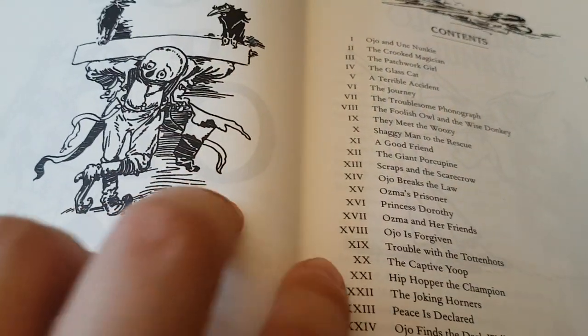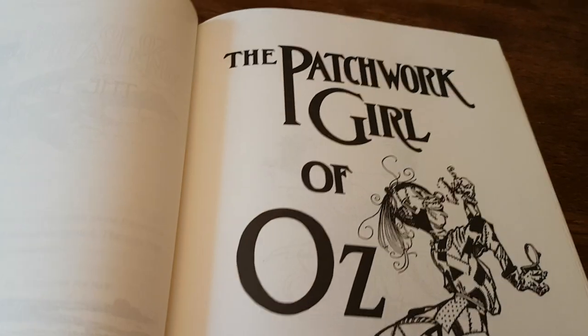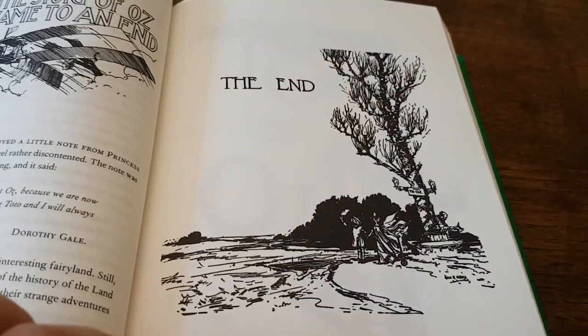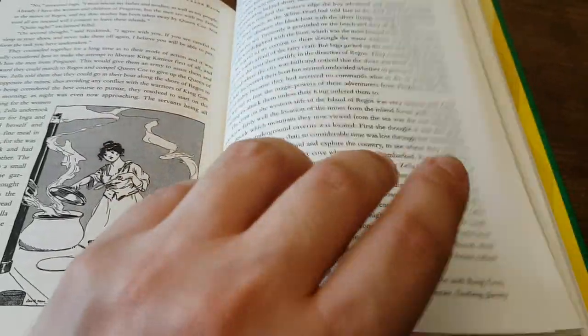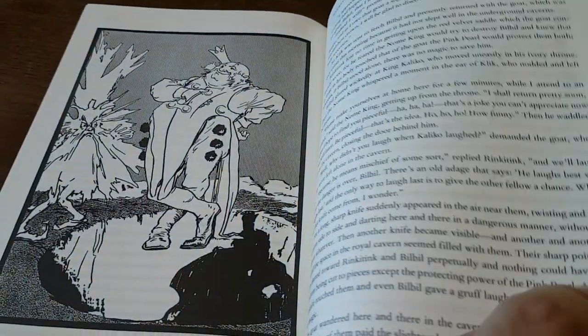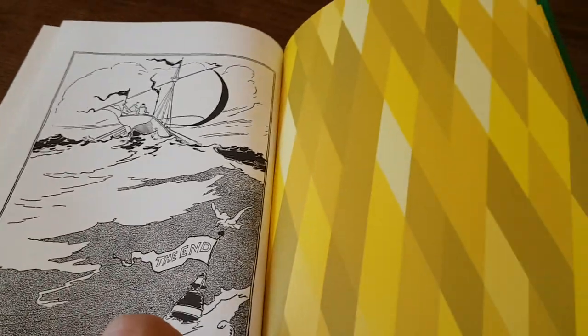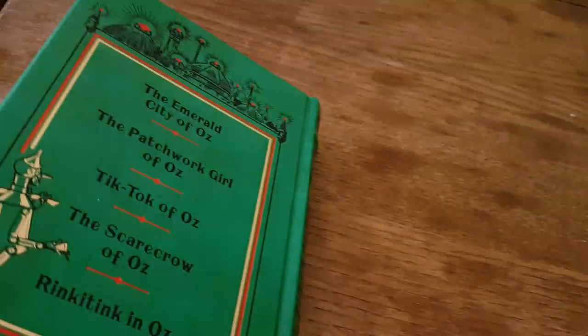The paper feels nice and smooth. Each book has its title page and end page. It's quite dense with illustrations — that's really nice. And this time the pattern, which was green on the previous book, is yellow.